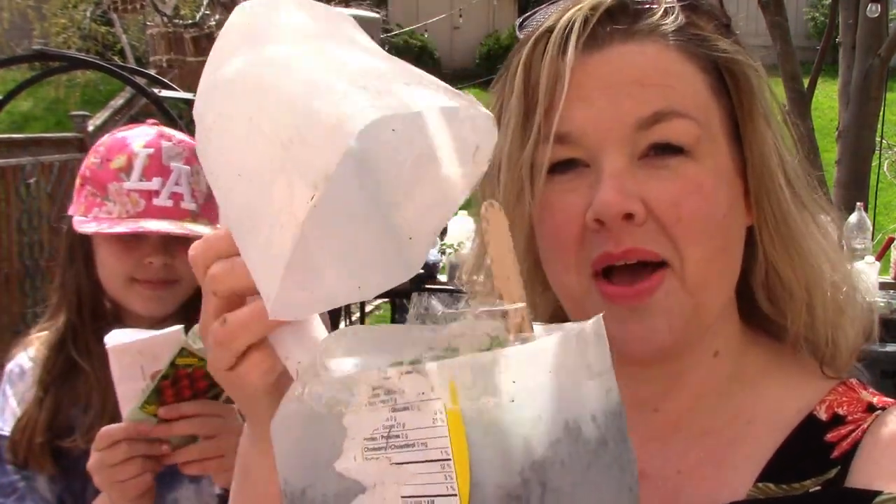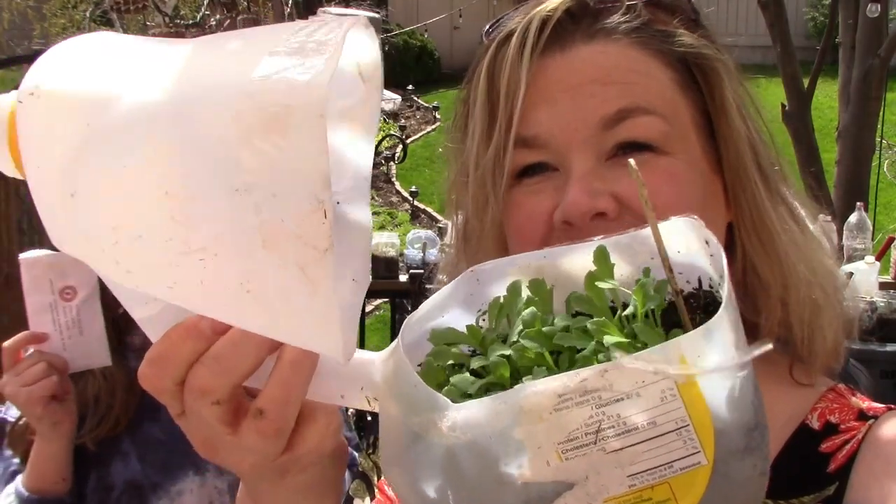Hi, I'm Rachelle. I am the Brampton Gardener and today on the channel we're going to be opening up our winter sowing containers and planting some radishes.